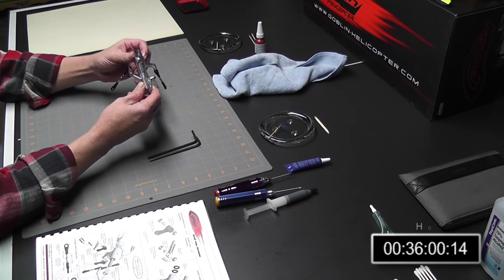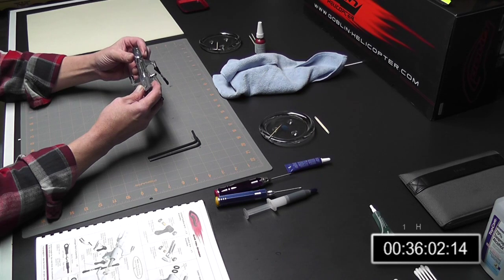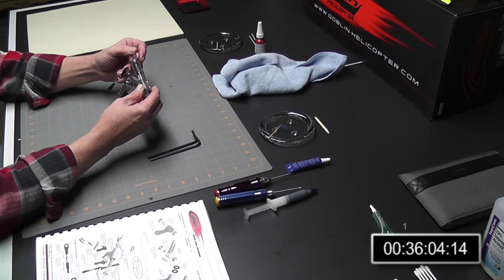That's pretty much it. The next section is going to be the tail section, so let's go ahead and set up for the tail section.